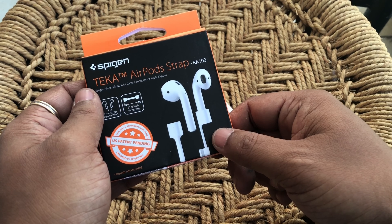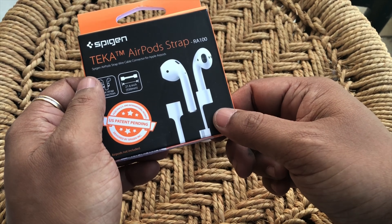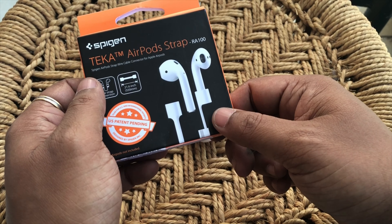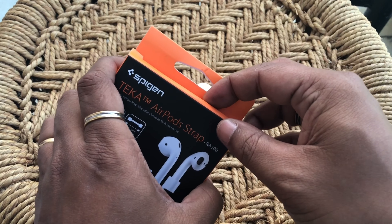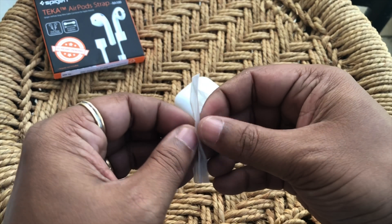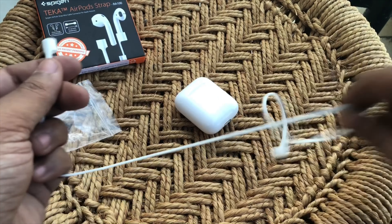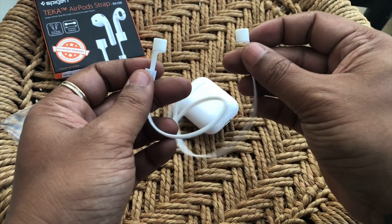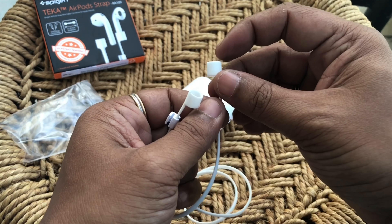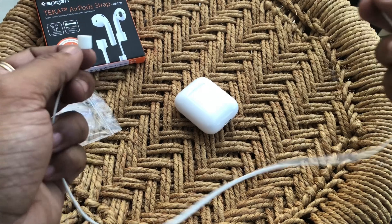I've been using the AirPods for a couple of weeks and I wanted something that most Bluetooth headsets tend to have — a wire that connects both earpieces. So I went ahead and got these: the Spigen AirPods strap. Basically what this does is it acts like the wire that connects both earpieces, like I said is available in most Bluetooth headsets. Let's do a quick unboxing.